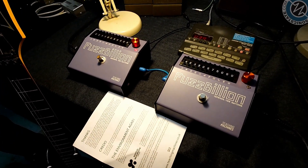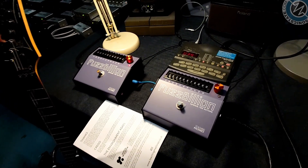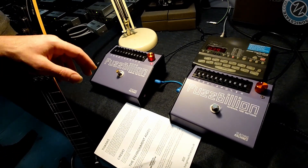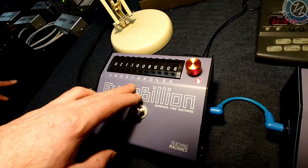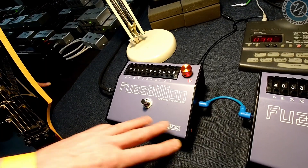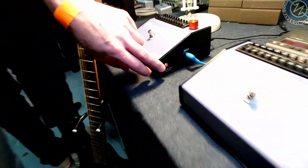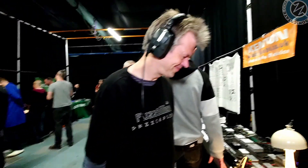This is a distortion device with 10 billion different sounds available — hence the configuration. And it works with either guitar level in and out, or transformer balanced, switchable to transformer balanced line level in and out with these little switches here. They let you go to line mode. That is not something you often see in a pedal of any kind.